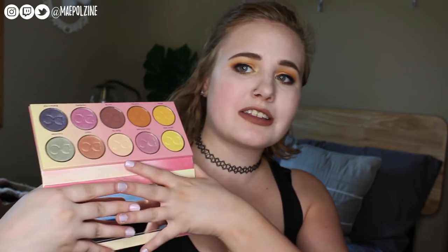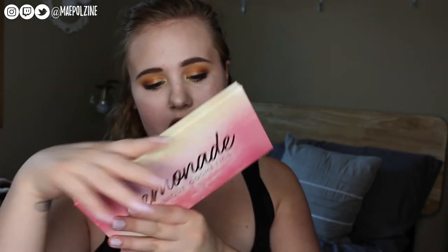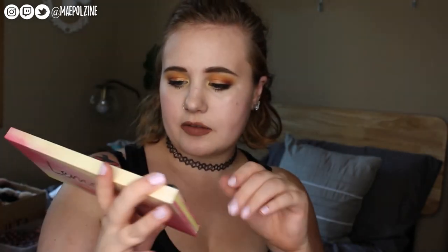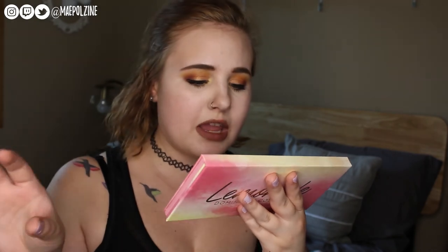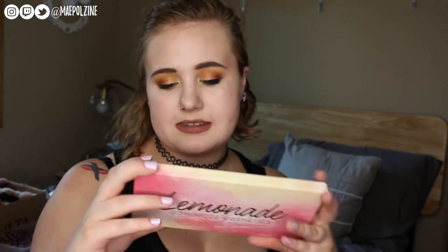You get a good-sized mirror — I'm kind of covering it so that way you aren't staring at the bright light that's on my face. On the front you've got a water marble design between yellow and pink, and in gold it says Lemonade and then Dominique Cosmetics. On the back you have the same ombre watercolor of the pink and yellow, plus a link to their Instagram page and her YouTube account. This is distributed from Texas, which I think is really cool because almost everything that comes from the U.S. is from LA, so it's kind of cool that it's not.